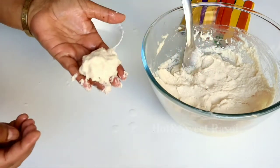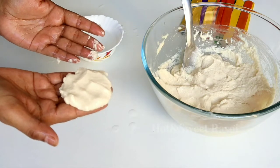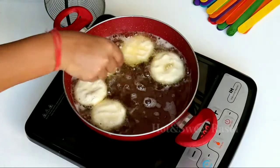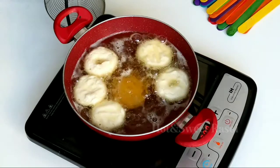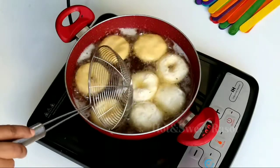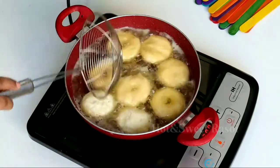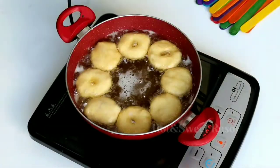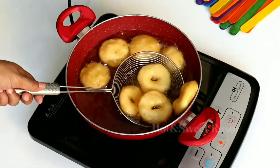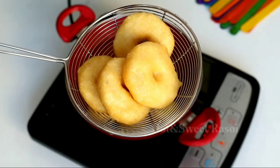Now let's make another vada. I will not make a hole in this one, to show you the difference. Without holes, the vada will not be as soft. We will fry all the vadas on both sides until they are golden. You can see the golden color — it looks perfect. Now we will take them out.